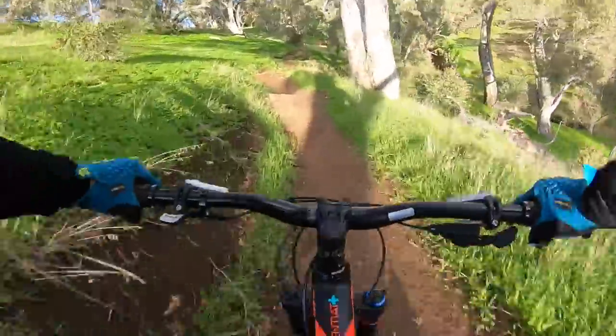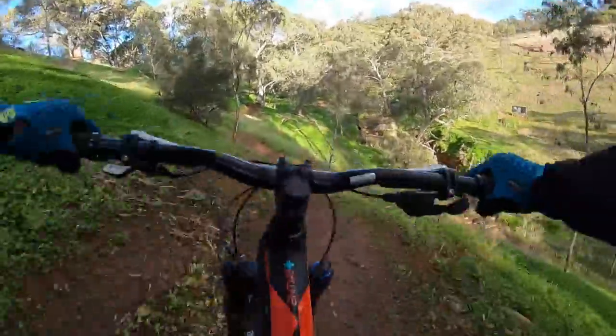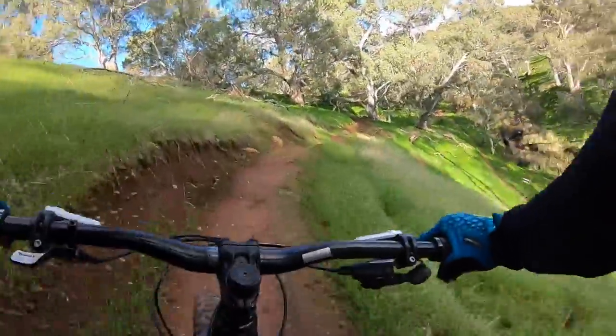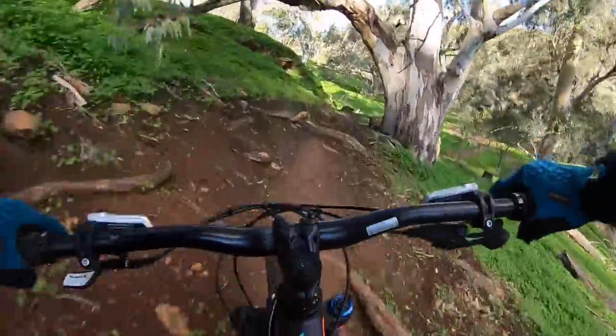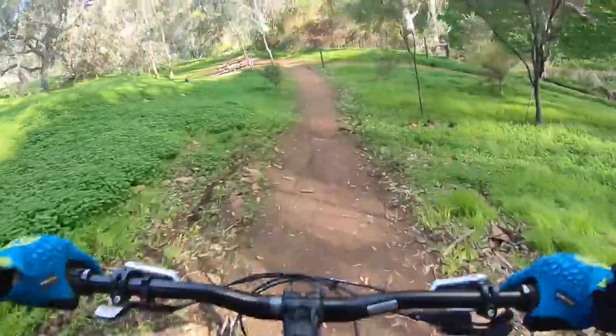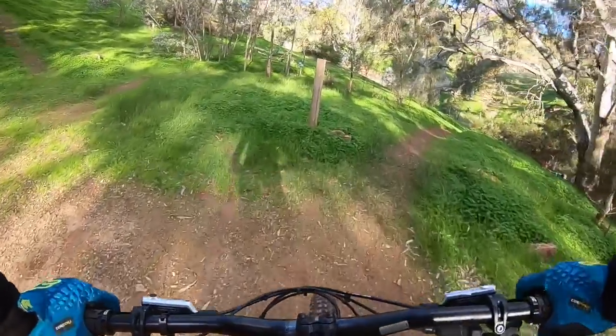Jump these tree roots, gap up, gap down — woohoo! Gap the slick spot at the bottom. Oh, this is cool. This thing's killer.